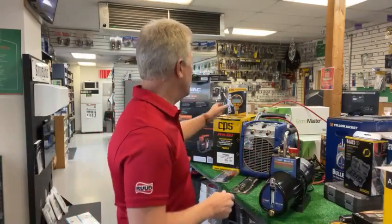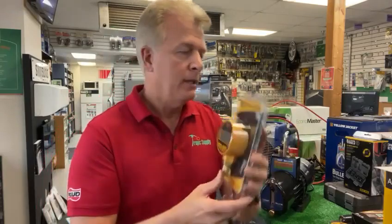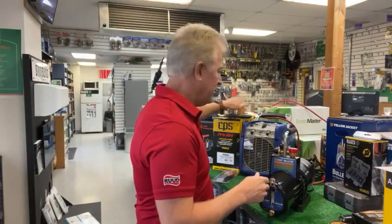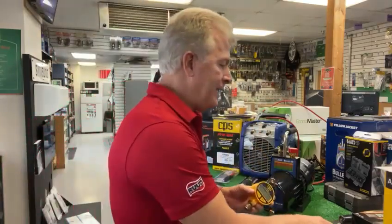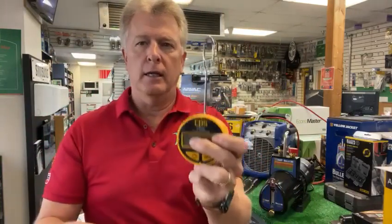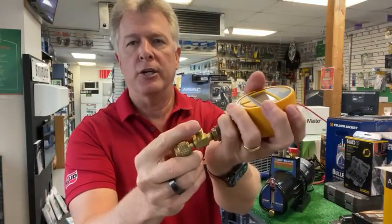Today what we're going to be going over is a tried and true micron gauge from CPS. This is the BG200 electric vacuum gauge from CPS. I've been using this in the field for about eight years now. In fact, we're not going to open that package because I've got mine here that we'll show you. It's a nice little unit — it comes with the gauge, a carrying case, a hook clip, and an access T so that you can connect that to the unit and connect the micron gauge in your hose.